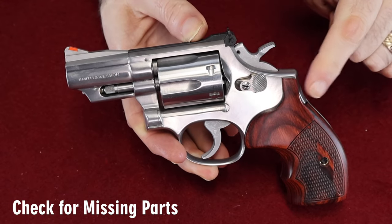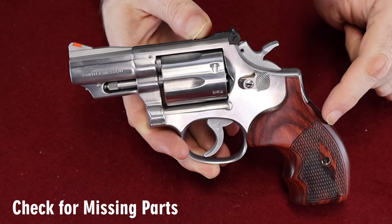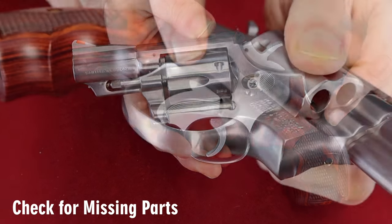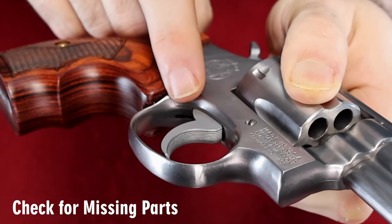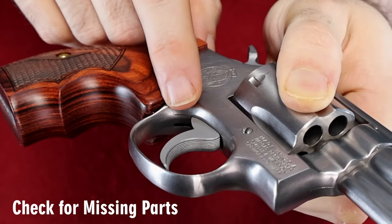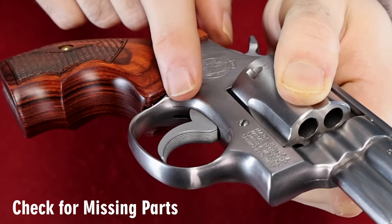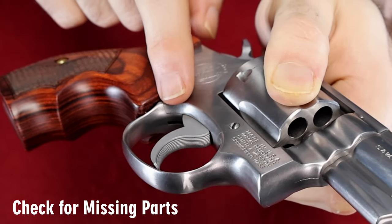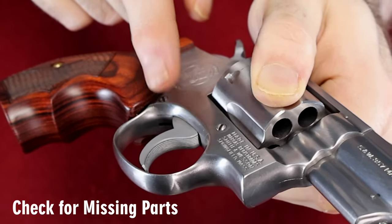One more thing you might want to check — and this is a really unlikely event but something you should look for — is whether any parts are missing. When I bought this gun, I noticed it was missing the trigger stop. You can see that little slot in the gun where something should be? There should be a trigger stop there, but the previous shooter took it out — a lot of shooters do because they don't like them. If you find one missing the trigger stop, you can pick them up for about seven or eight dollars, so it's not a big deal, but it is something to look out for.